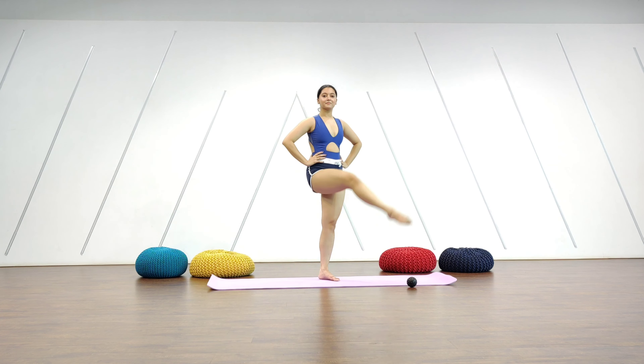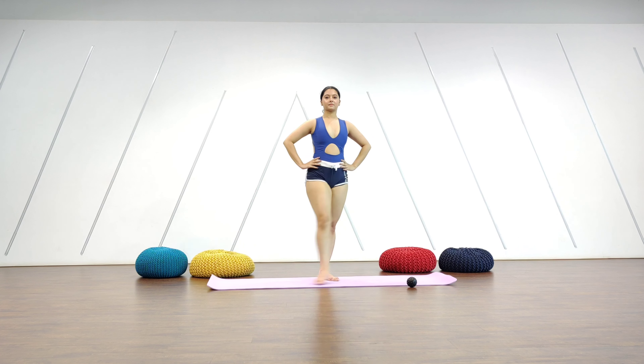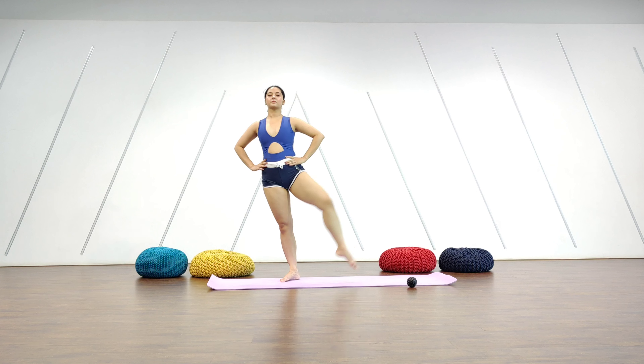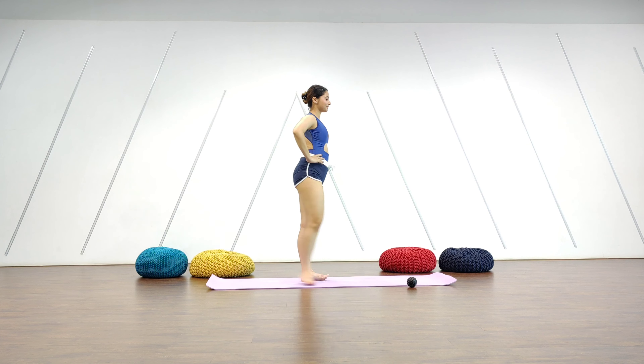Last exercise: we do a few leg swings. You can always do it with a wall or a chair, with any kind of support you need, or you can do it freestanding. I think I lost my balance there!